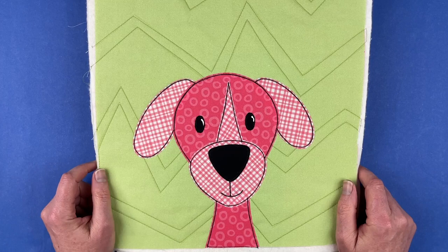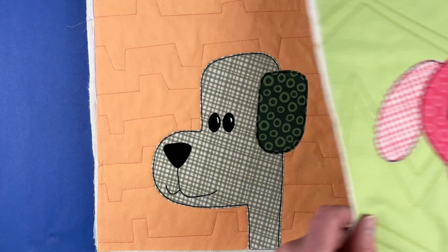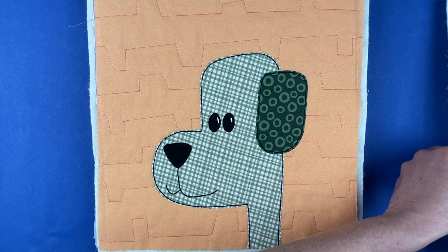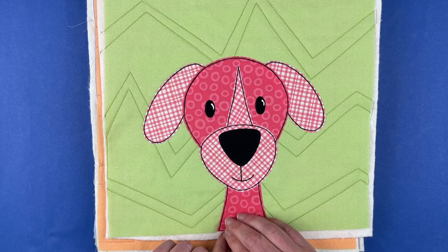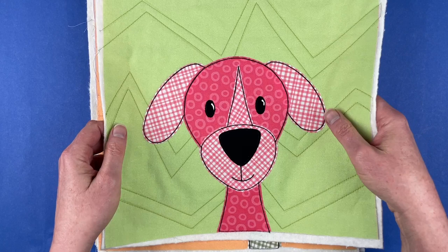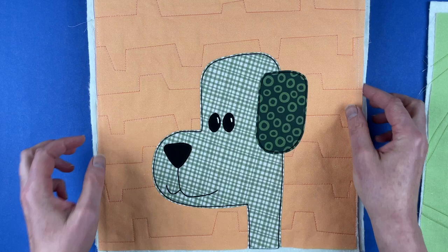So here are the rest of the blocks. This one is Ed, and he's the only block in the pattern that you cannot do emoji style. All of the other dogs have the head and neck separated so you can easily just take the neck piece out and have a floating head in the middle of the block, which is a more graphic style. Ed is the only one that doesn't have a separate neck — all of the rest of the blocks in the pattern do.